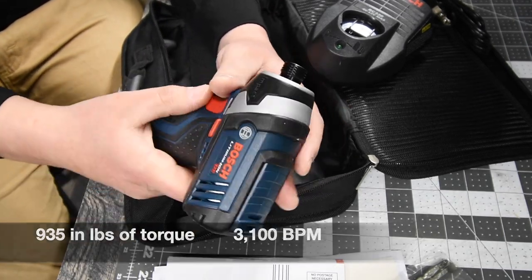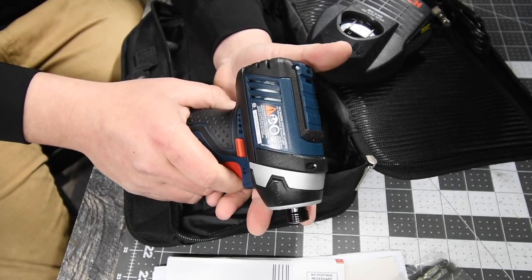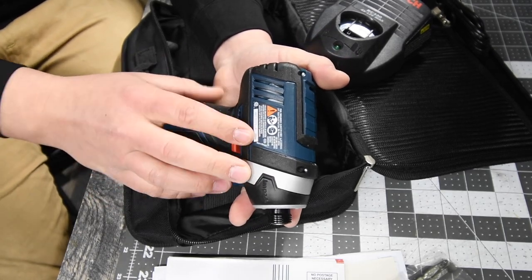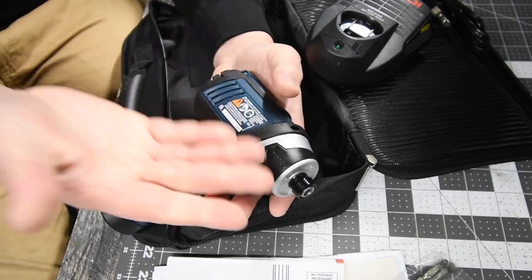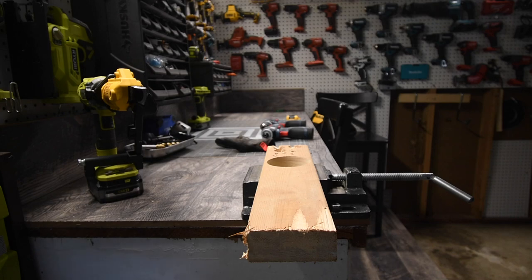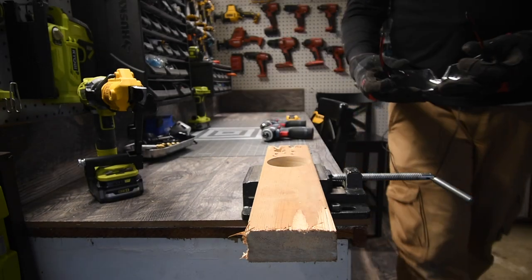We are going to let these batteries charge and see how these actually perform. I'm hoping that these are worthy to do versus videos against Makita, DeWalt, Milwaukee, Ryobi, Cobalt — whatever brand has 12-volt tools. Remember when you work, wear gloves and safety glasses — got mine right here.